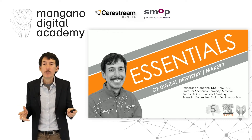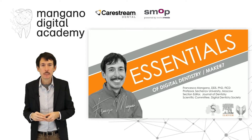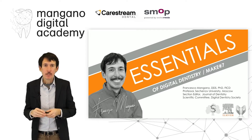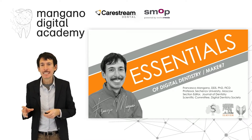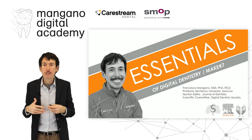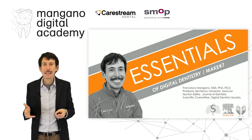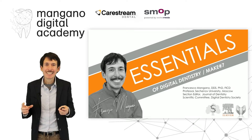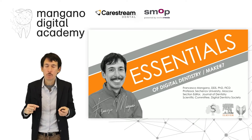Dear friends, dear colleagues, welcome back to the Mangano Digital Academy and welcome back to the center of digital dentistry. In this video number seven of the make section, we'll talk about the new very powerful device that we can have in our own dental clinic to work very well with 3D printing technology — the DFAB by the DWS system, an innovative device particularly designed and conceived for dental use, for the chairside, for in-house application.